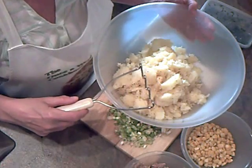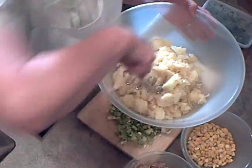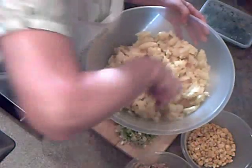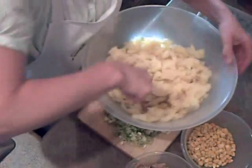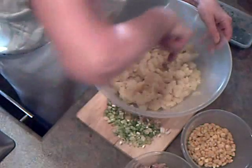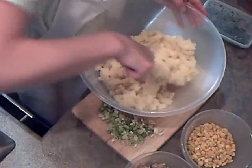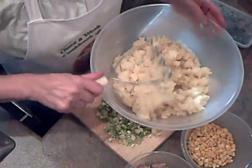I've got all the potato in the bowl. I'm going to mash it up with a knob of butter and some salt and pepper, just to get rid of all the lumps. That seems about right.